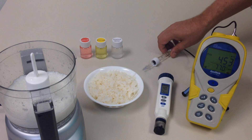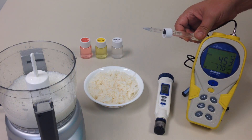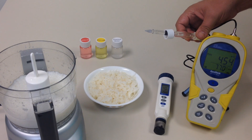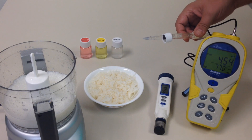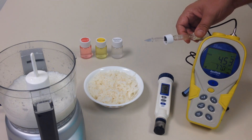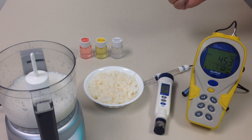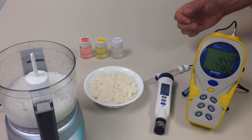With the AquaShock, we are using a spear-tip probe. The reason why we are using a spear-tip probe is because it is specifically designed to go into hard surfaces such as rice, cheese, or even meat. We have calibrated both of our meters with pH 4 and pH 7, as you can see back here, so we know that the readings we are going to be getting on our meters are accurate.